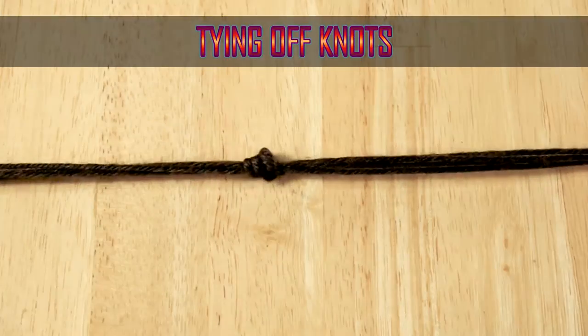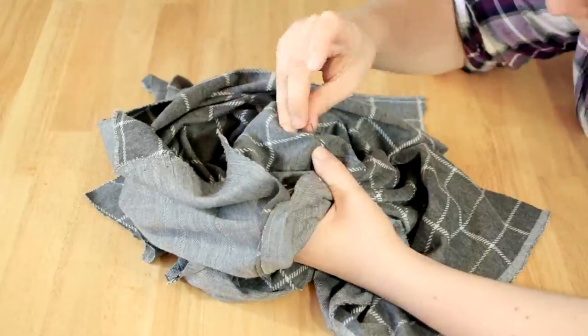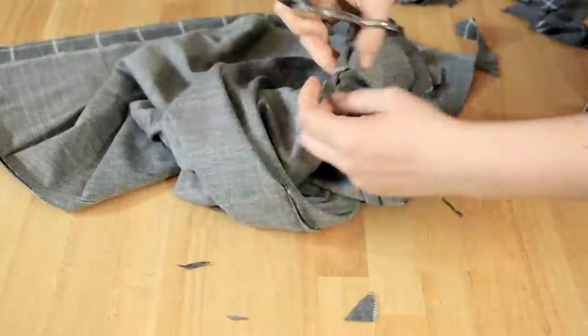Once all the sewing is done, it is time to tie off the knots. Normally I do use the reverse function to actually tie off the knots in the machine. However, there are certain stitches that I did not tie off and I would like to make sure they're extra secure. Once everything seems complete, let's cut off the extra fabric and try it on the dress form.